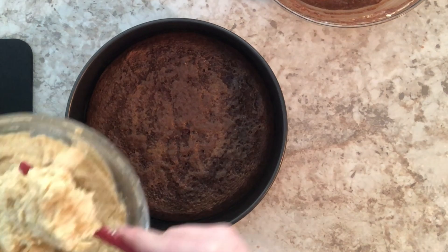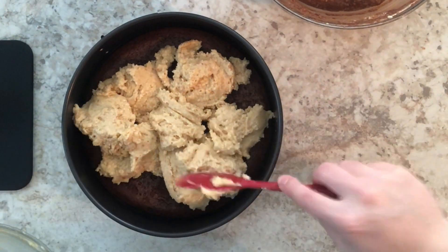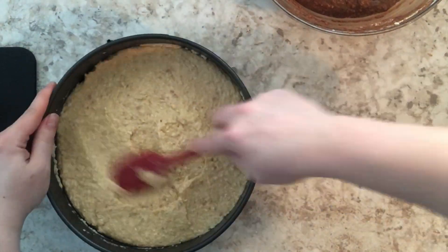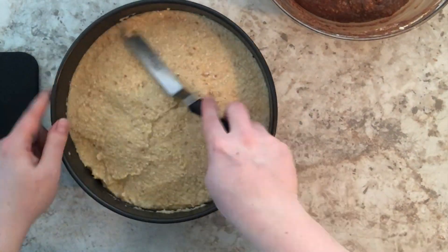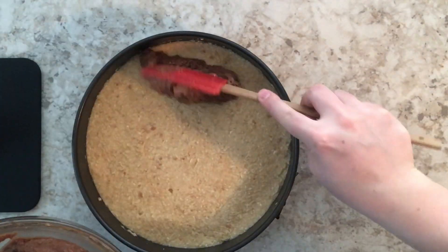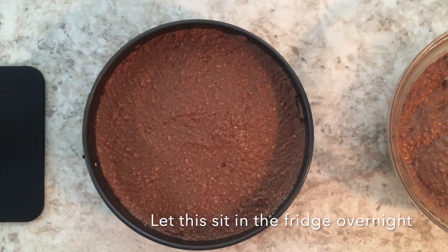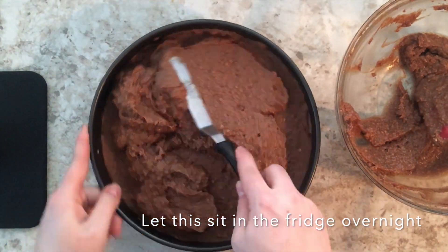Now it's time to assemble the cake. I'm going to spoon the vanilla filling on top of the cake rather than dumping it all at once, so I don't press down too hard on the cake. I'll do an even layer of vanilla, then the chocolate on top, and then let this sit overnight in the fridge. I did this cake around five o'clock and took off the outer layer of the pan around eight o'clock the next day. I recommend letting it sit at least six hours in the fridge so it sets really nicely.